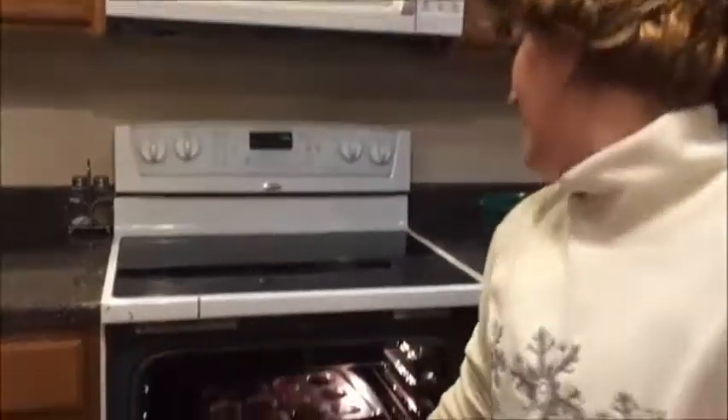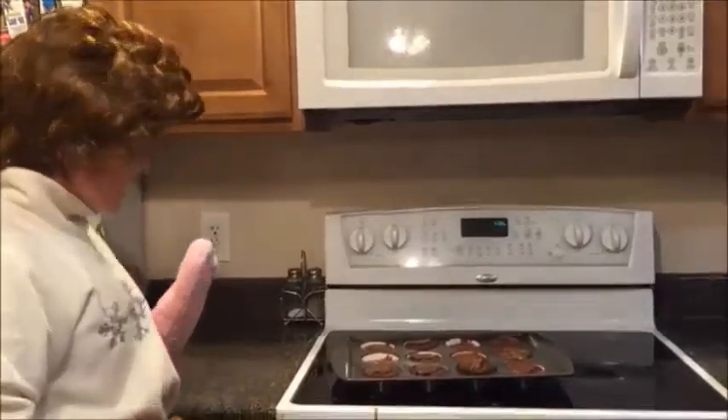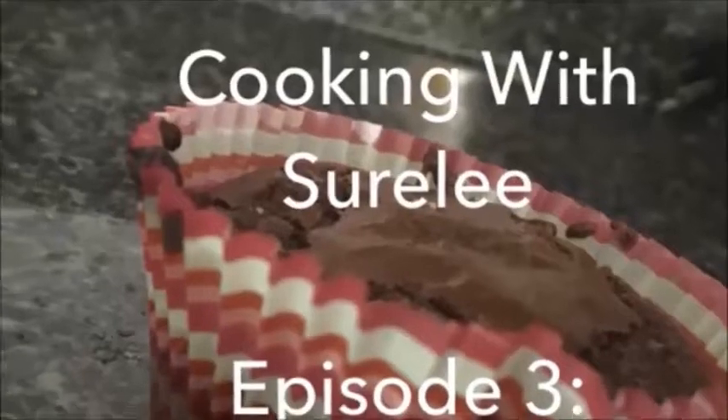We will now take them out of the oven. We're going to let these cool for some minutes. Cookin' with Shirley.